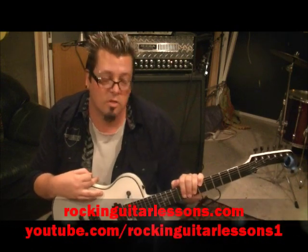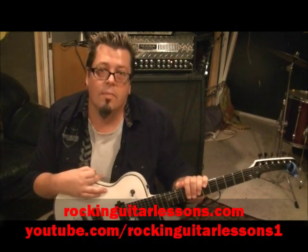What up guys? Mike Gross here at rockandguitarlessons.com and youtube.com/rockandguitarlessons1. That's Dio with Stand Up and Shout — one of my favorites, man. Back when he had Vivian Campbell on guitar, who plays for Def Leppard now.